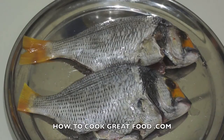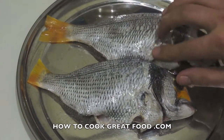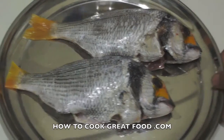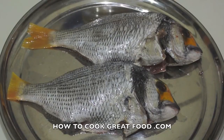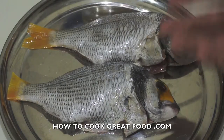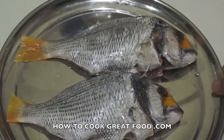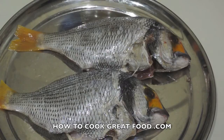Welcome back to howtocookgreatfood.com. If you haven't already, click that button and subscribe to our channel. On the menu today, some beautiful sea bream — these have been de-scaled and cleaned. This is a yellow-finned black sea bream. There are many, many types, hundreds in fact, of fish that somehow end up being called a bream. Usually they're about this size, as you can see. We're going to cook these today with ginger, lemon, and chili — absolutely wonderful, a nice meaty, beautiful fish.